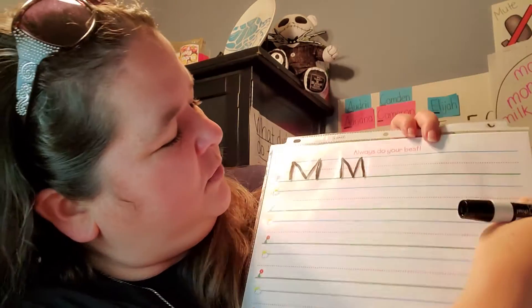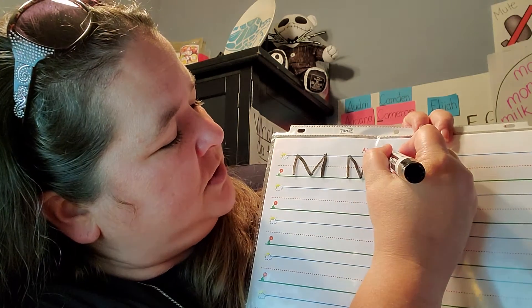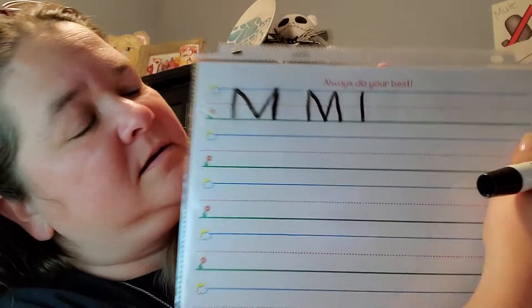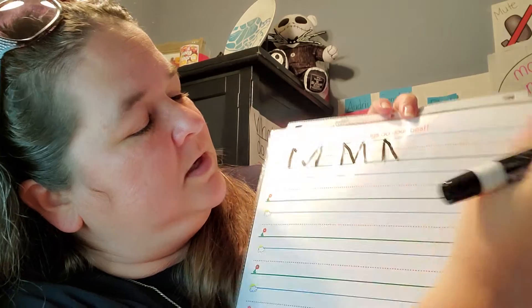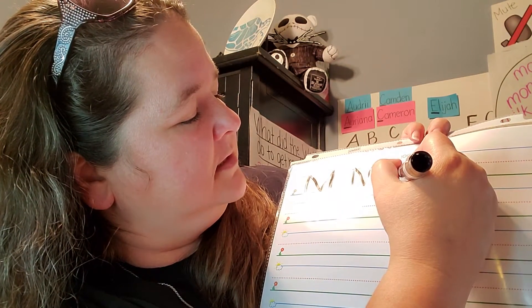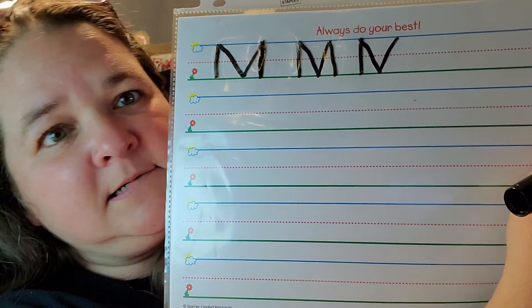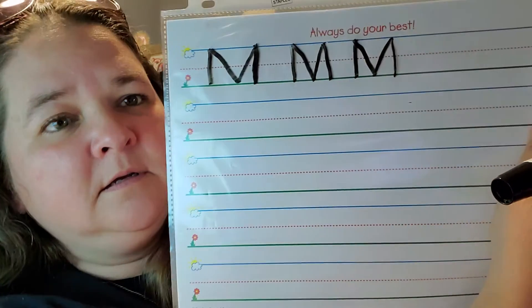Let's do one more. Finger space so they're not too close together. Start at the skyline, make a line straight down to the grass line. Go back up to the skyline and go downhill to the grass line. And then go back up the hill to the skyline. Then go down to the grass line.